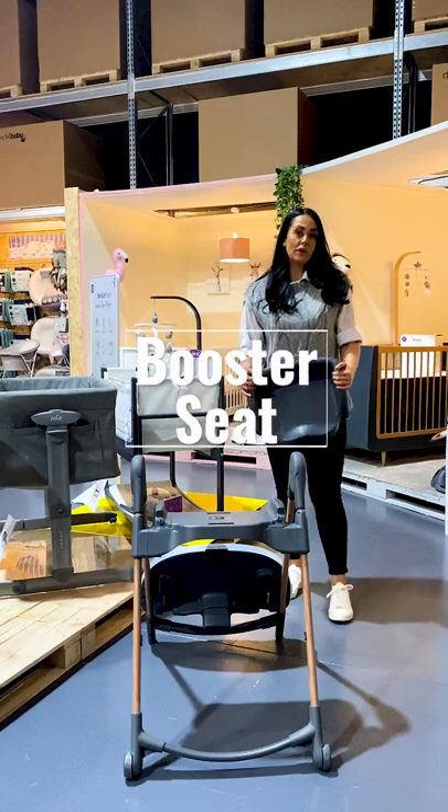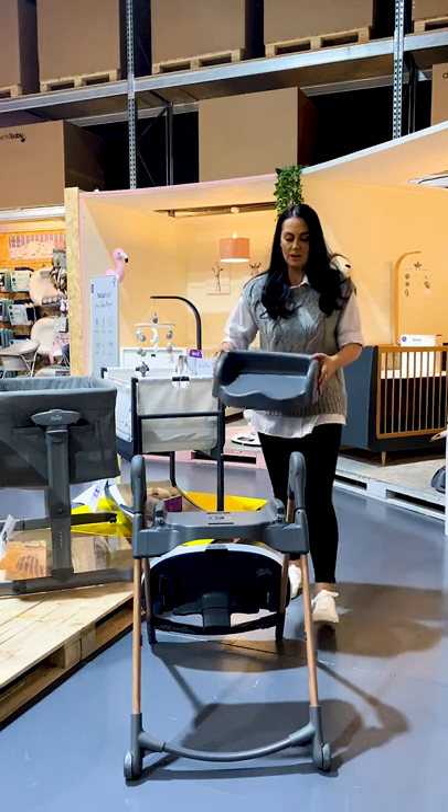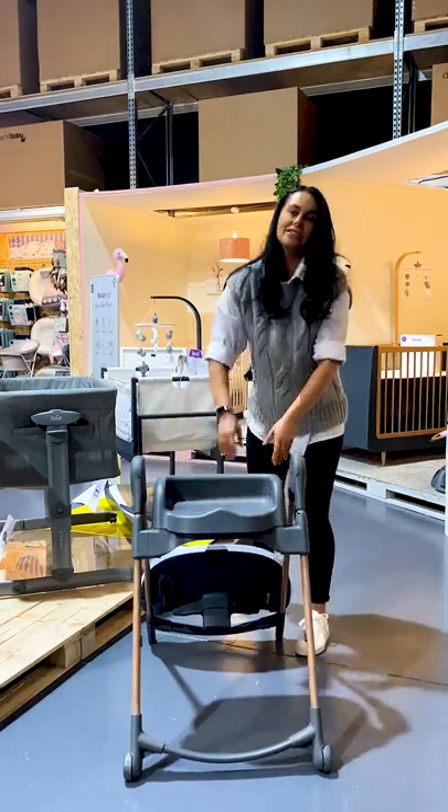When your child outgrows the seat unit, we get this convenient stool as well. We use this once your child is 15 kg in weight, and it clicks on like so.